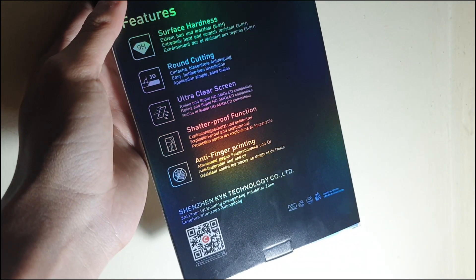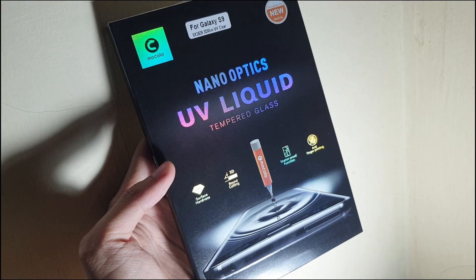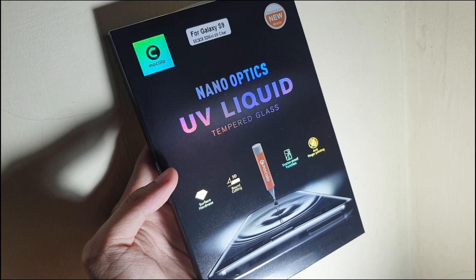Screen card ini mempunyai permukaan yang keras, kemudian 3D round coating, untuk melihat jelas anti-pinure printing, atau anti cap jari.